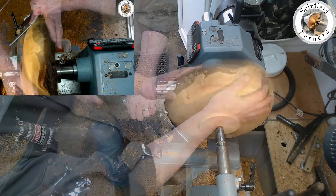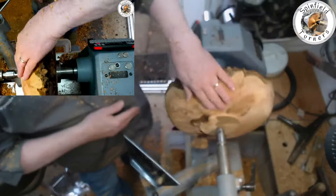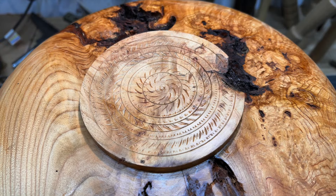Now time to flatten off the tenon and do a bit of texturing. I used the Sorby texturing wheel but forgot to video it.